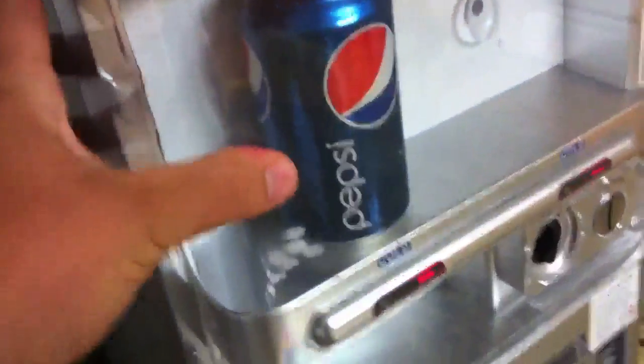There we go — nice and cold. Also, people have been asking, you can open this part up, and that's how you display what you have inside. It has a little suction cup right here, and you hit this button to open the machine.